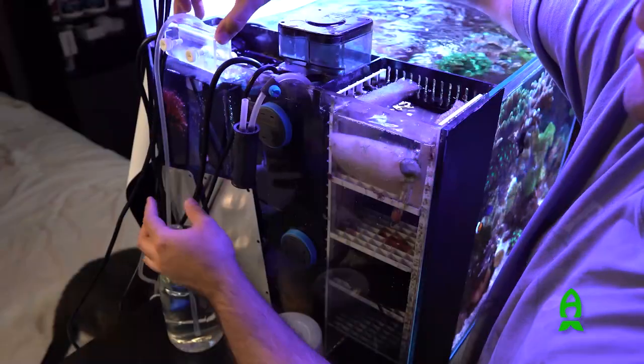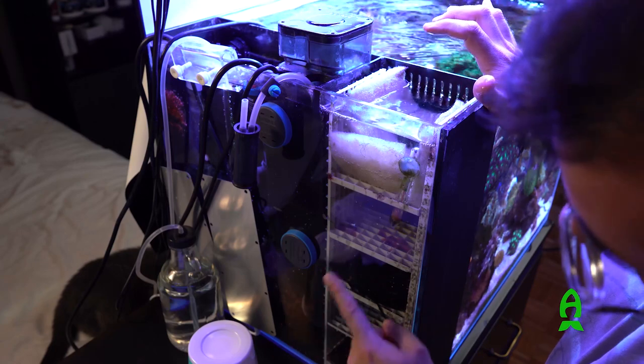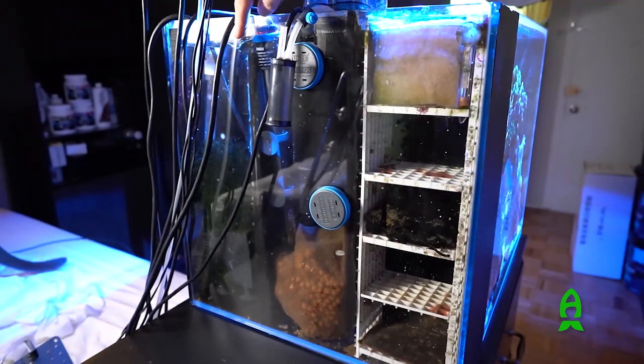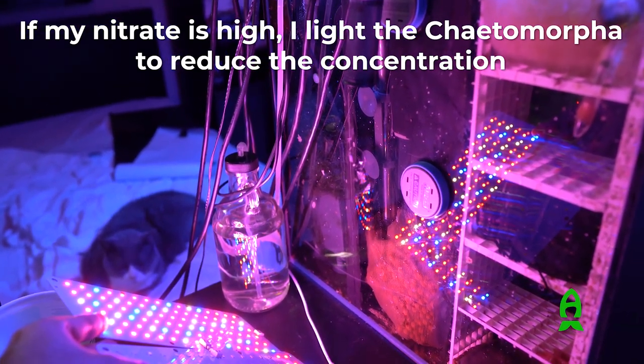For filtration it's really simple. I only use floss that I change every one to two months and rinse with tap water. After that I have activated carbon, some GFO, and then some biomedia — a mix of all the filtration media I've bought over the years, all put into one bag. That's pretty much it for filtration; it's very simple.